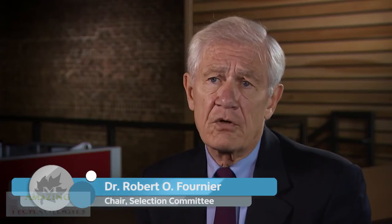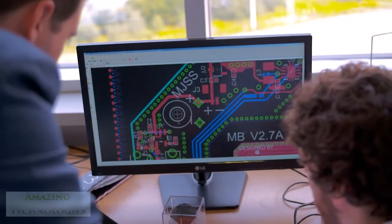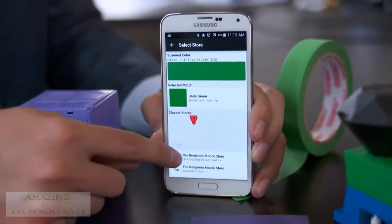It will be useful in manufacturing, it will be useful in the creative process, it will be useful in medical fields, and also for the ability to reproduce color over and over again.